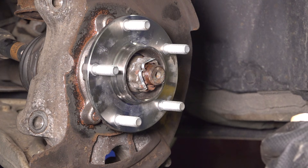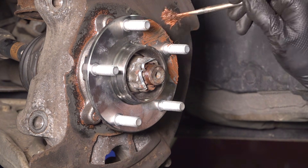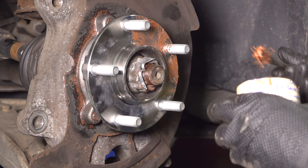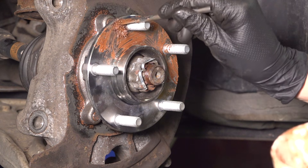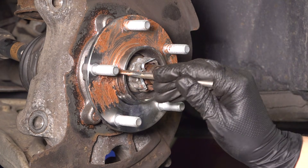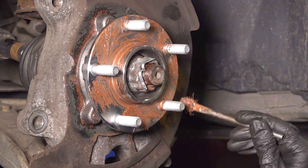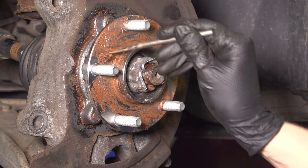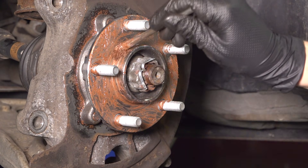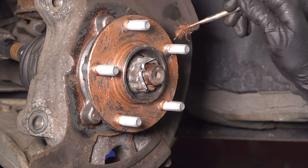Apply a thin layer of anti-seize to the surface of the hub — you want to make sure it doesn't rust in the future. Any rust that builds up here will swell and start pushing the rotor off, or at least seize the rotor on, giving you trouble removing it next time. A thin layer is key because if you put too much, it'll squish out when you put the rotor on and start flinging out when you drive, getting on your brakes. I'm also going around the hub bore center to prevent the rotor from seizing on.